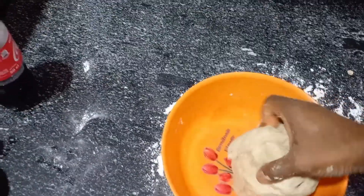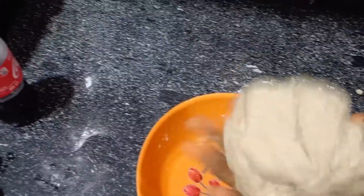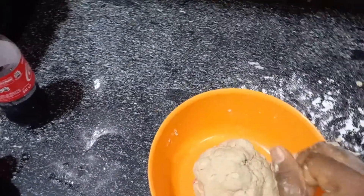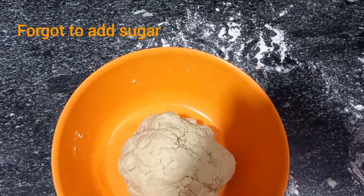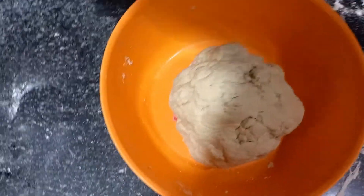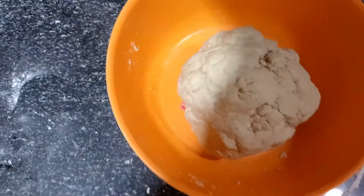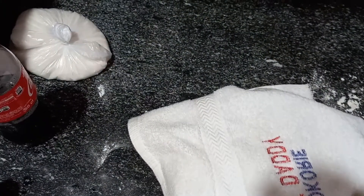So the next part of the recipe: I will take this dough and put it inside this container. Oh — I forgot to add sugar.